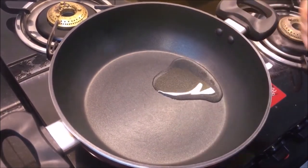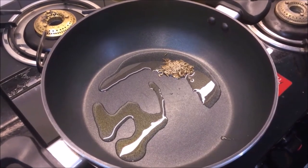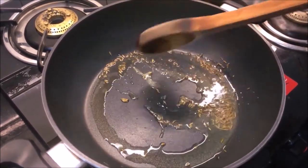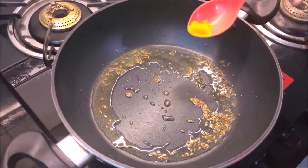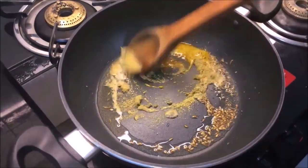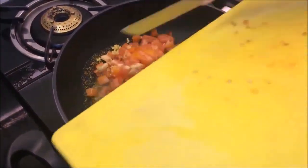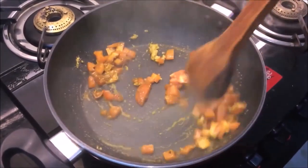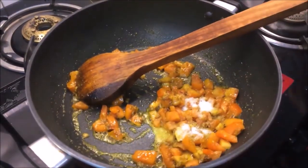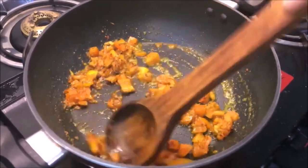Now add 1 teaspoon of oil and keep sesame oil into the pan. We put the tomato paste on top. We mix them well. We add tomato paste and lal mirch and mash it for 2–3 minutes.